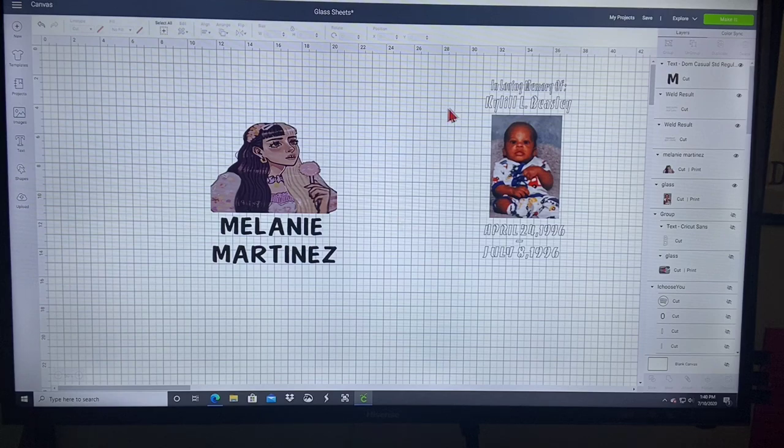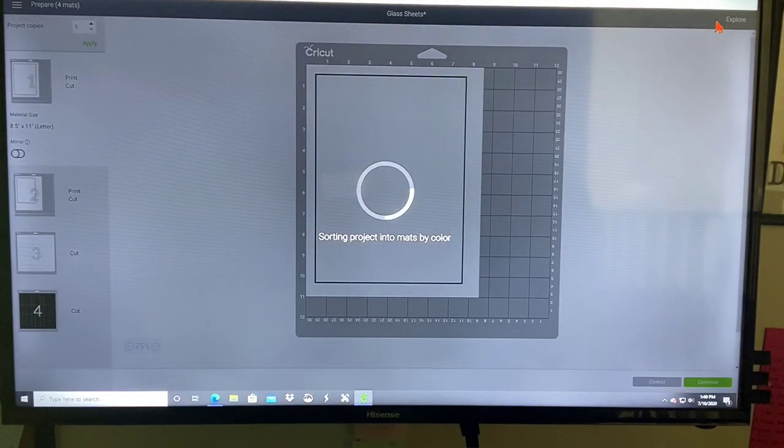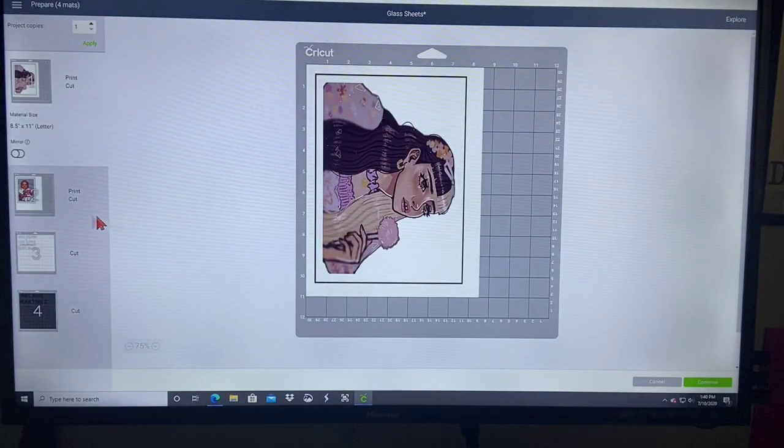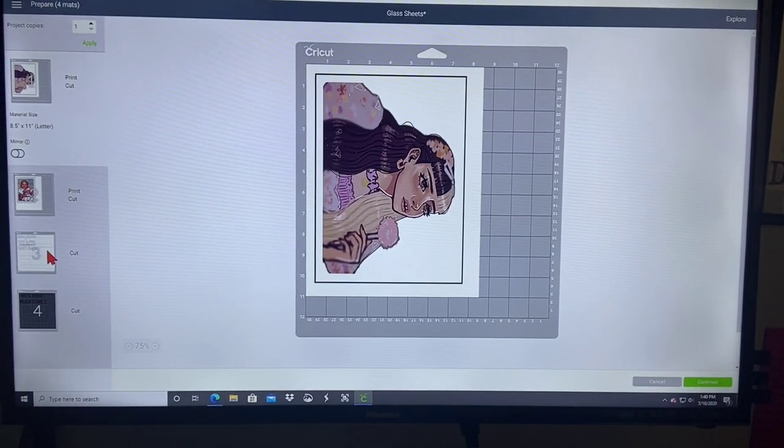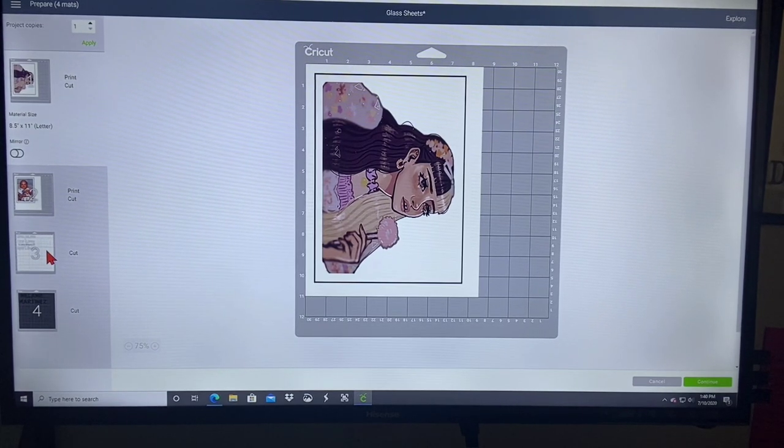Now click 'Make It.' You want to insert your paper into the printer. For the paper you can use any sticky paper — printable vinyl, sticker paper, shipping labels, anything like that. It's all about preference. I'm going to be using sticker paper for this project and I'll leave links to all three of those in the description box below for you guys to purchase.